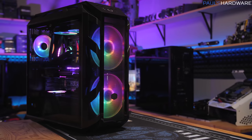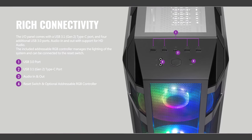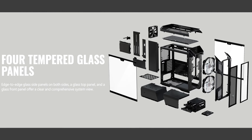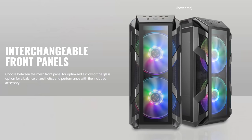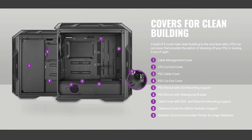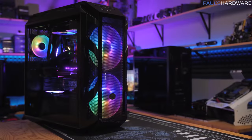The Mastercase H500M by Cooler Master sports dual 200mm addressable RGB fans, a USB 3.1 Gen 2 Type-C port, and four tempered glass side panels — both sides, top and front — and the front can swap out for a mesh panel if you want maximum airflow. It has a plethora of cable routing covers to keep things tidy too, so click the sponsor link in the description to learn more.